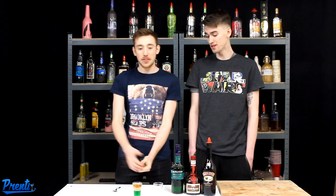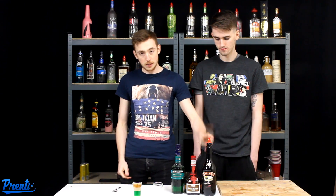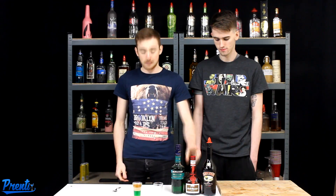You looking forward to this? Yeah, it's got creme de menthe at the bottom — it looks pretty good. It is really nice. Let's get straight on with it. What you're gonna need is some creme de menthe, some Baileys, and some Grand Marnier.